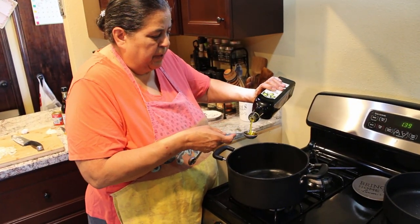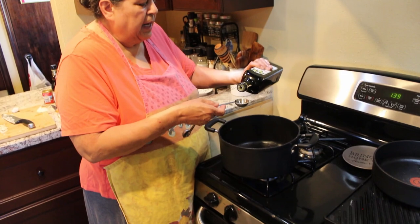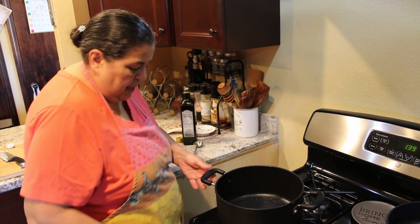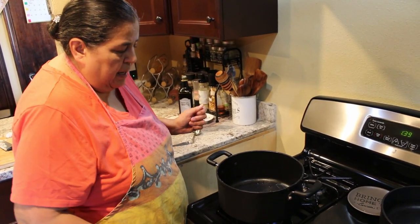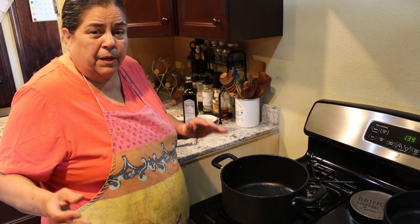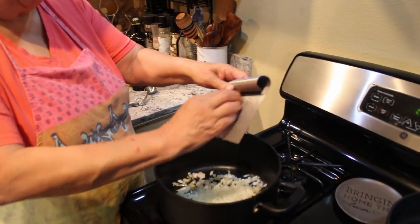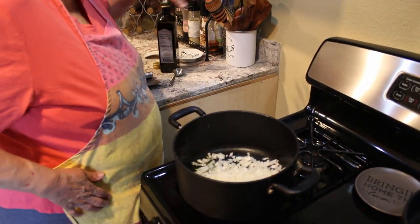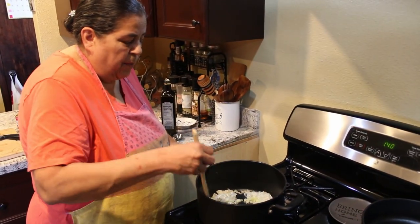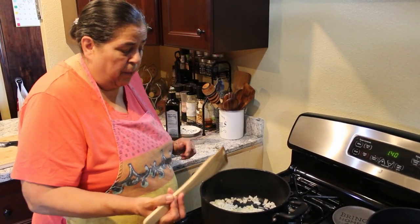Get a deep pan like this. Turn it up to medium high and get some oil — I'm using olive oil. Use whatever you have and let that heat up. That's two tablespoons. Meanwhile I'm going to bring over my veggies. The onions go in first because I want to start softening them — I don't want them to be totally hard when I add my ground beef. So I'm going to put these in and let them start softening up while I do my garlic and my bell pepper.